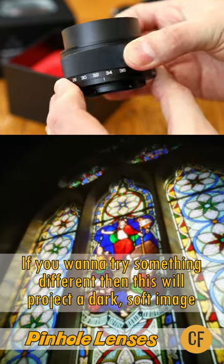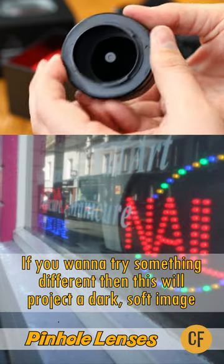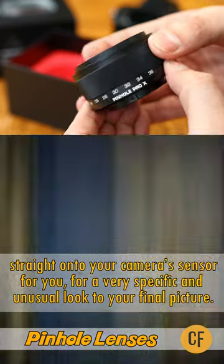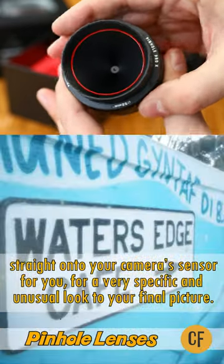If you want to try something different, then this will project a dark, soft image straight onto your camera's sensor for you without any glass, for a very specific and unusual look to your final picture.